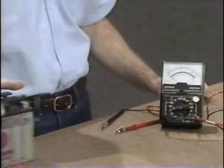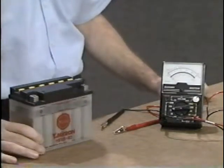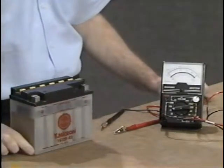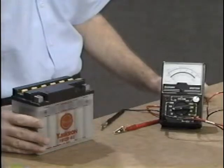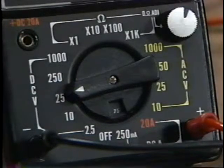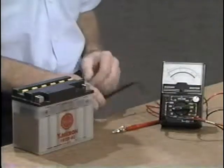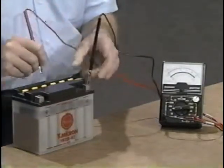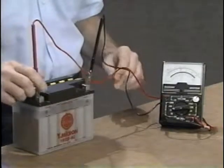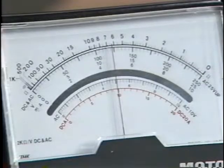Another feature of the pocket tester is its ability to measure DC voltage. When the voltage you're testing is unknown, always rotate the selector knob to the highest position. In this case, we're going to check the voltage on a 12-volt battery, so the selector knob is set on the 25-volt scale. When attaching your test leads, make sure you have correct polarity — black test lead to negative and red test lead to positive. The reading on the center voltage scale indicates about 12 volts, which is about normal for a fully charged battery.